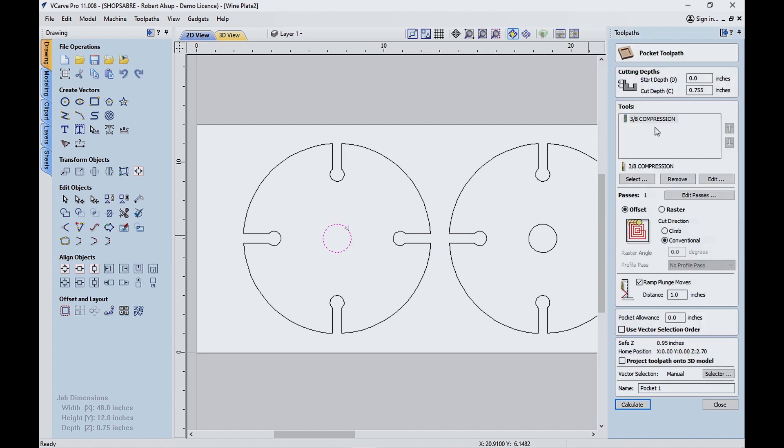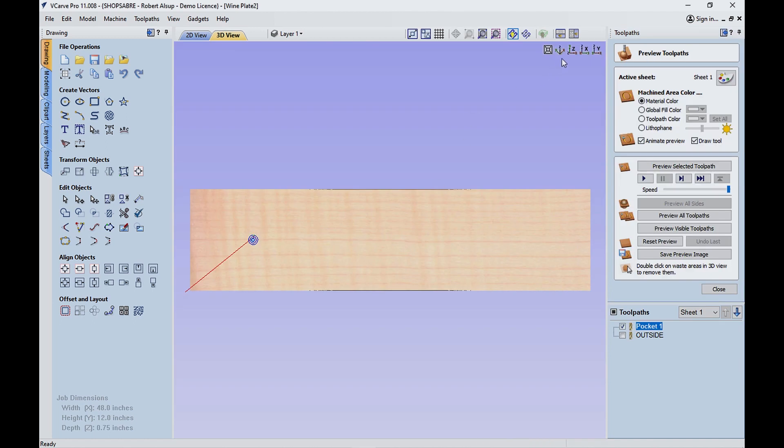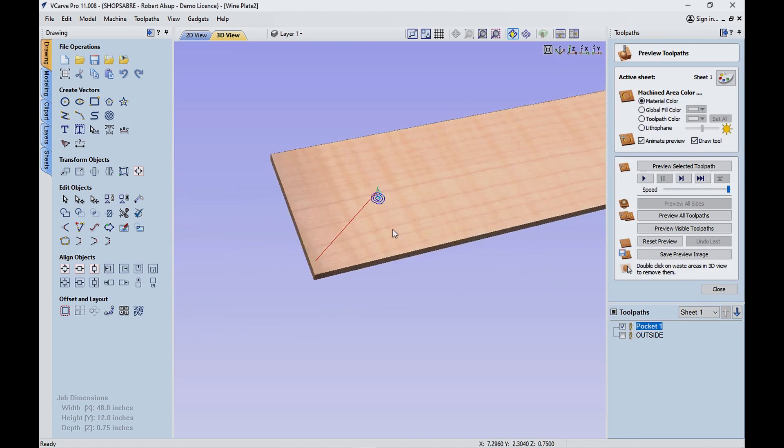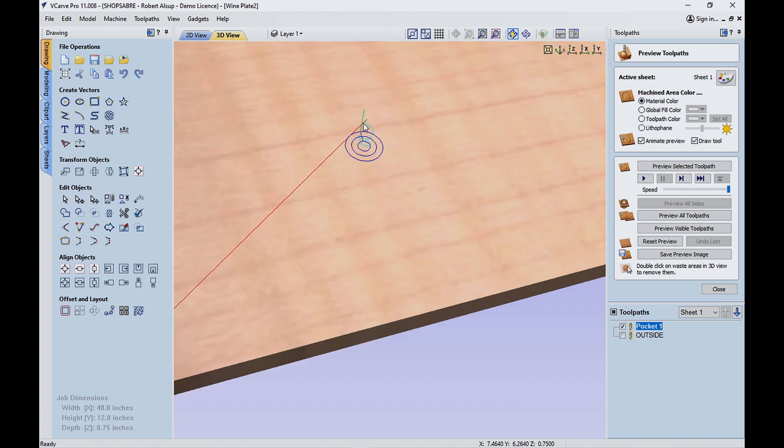I'm using a three-eighths compression bit — it's going to do this hole. I'm just going to pocket the inside of it, so that's going to mill away the piece in the center. My depth of cut is actually the material thickness plus about five thousandths, and so when I calculate that it's telling me it's cutting through. If we run the simulation — now if you notice on that tool path, I have it ramp in so the tool cuts its way in, which makes it last longer.